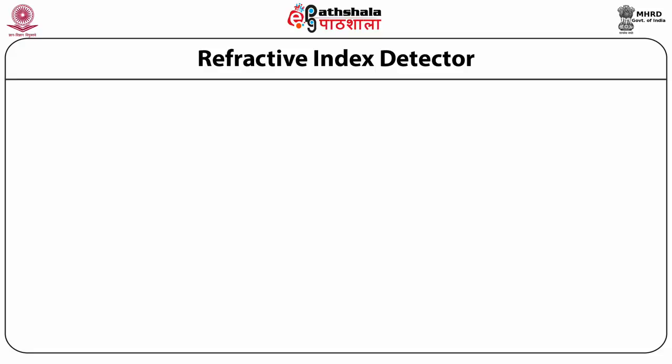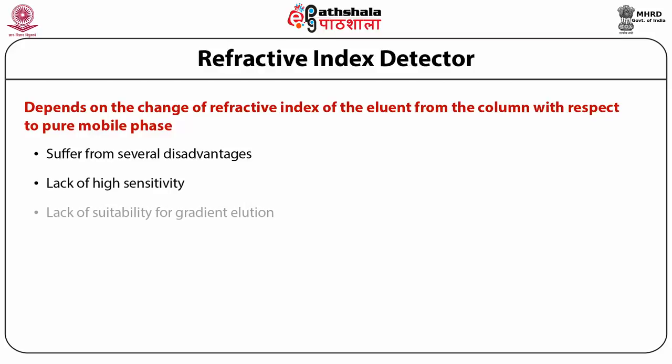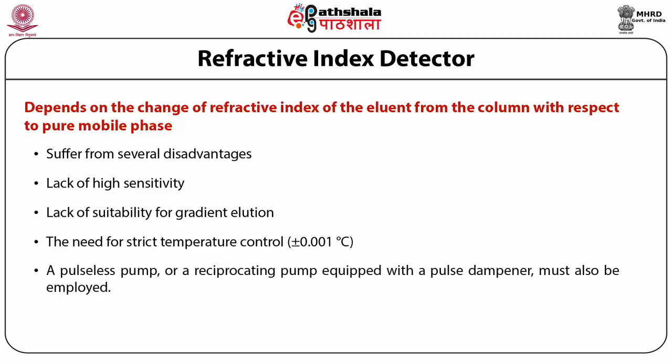The refractive index detector works on the principle of detecting the change in refractive index of the eluent from the column with respect to the pure mobile phase. It suffers from disadvantages such as lack of high sensitivity, lack of suitability for gradient elution, and the need for strict temperature control. A pulseless pump or a reciprocating pump equipped with a pulse dampener should be employed when using the RI detector.